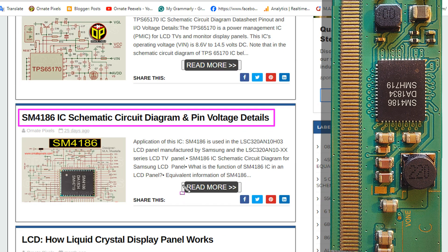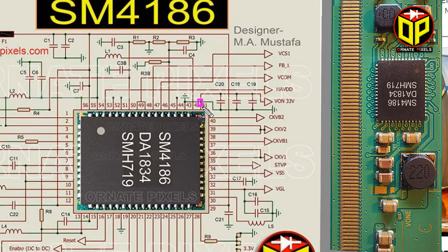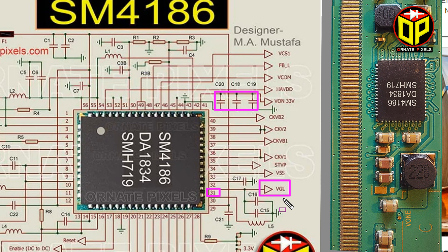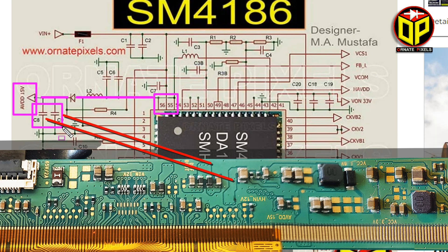Here is the SM4186 IC circuit diagram. From pin 41, V1 at 33 volts is output — check V1 filter capacitors before cutting CKV. From pin 31, VGL at 5 volts is output — check VGL filter capacitors before cutting CKV. AVDD is output from pins 55 and 56 — check these filter capacitors and the rectifier.